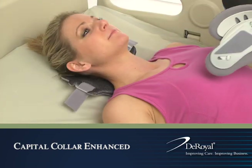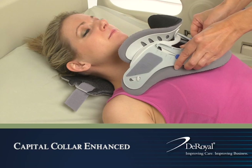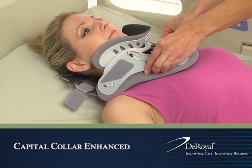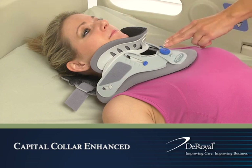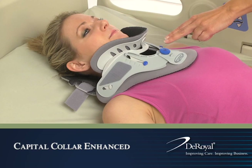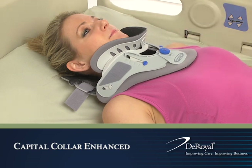Slide the front panel of the collar up the patient's neck and position the sides of the panel over the patient's trapezius. Align the bottom of the tracheal opening at the sternal notch. At this time, it is acceptable if the patient's chin is not touching the chin piece.